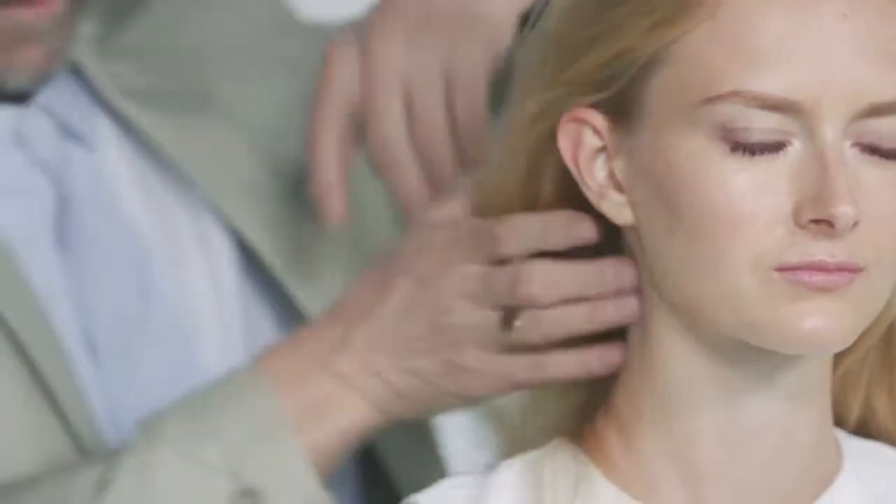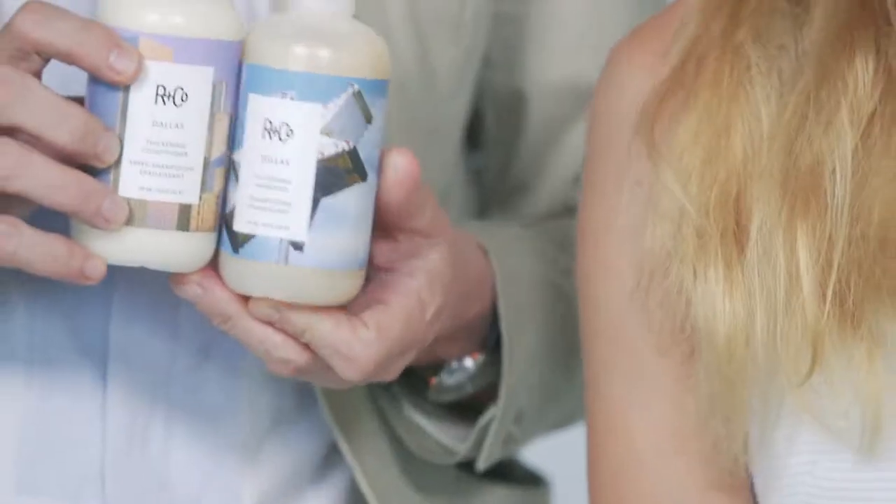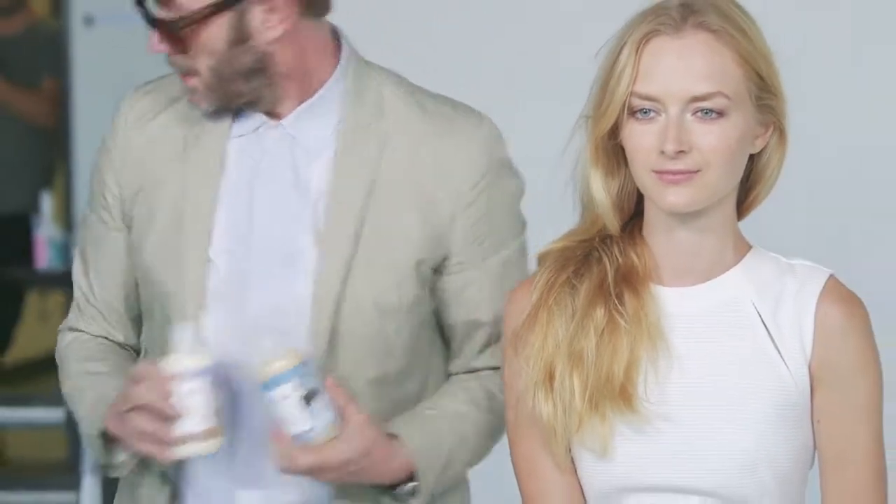Just going to brush it through, do the consultation, make sure she's right, and then we're going to go with the shampoo. I'm going to use a Dallas thickening shampoo and Dallas thickening conditioner just to give her a bit more body, and then we'll show you how the Pinstripe actually works.